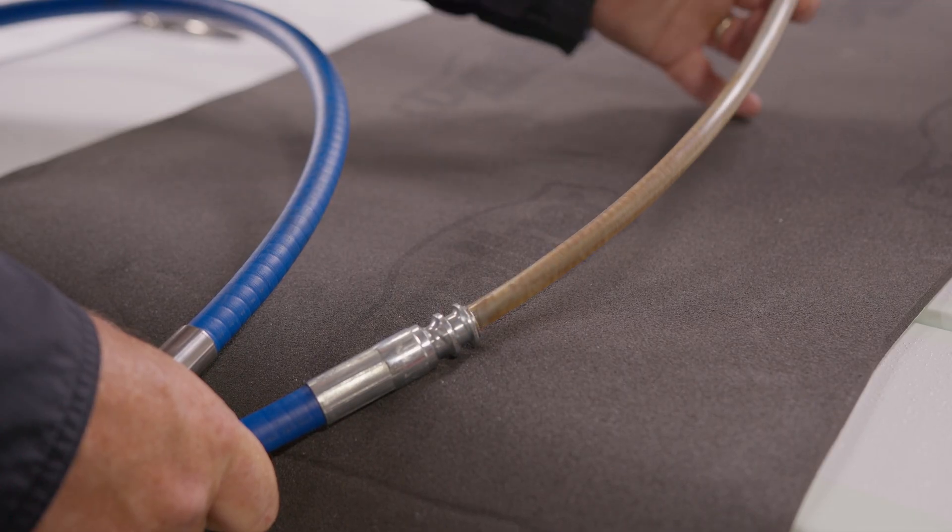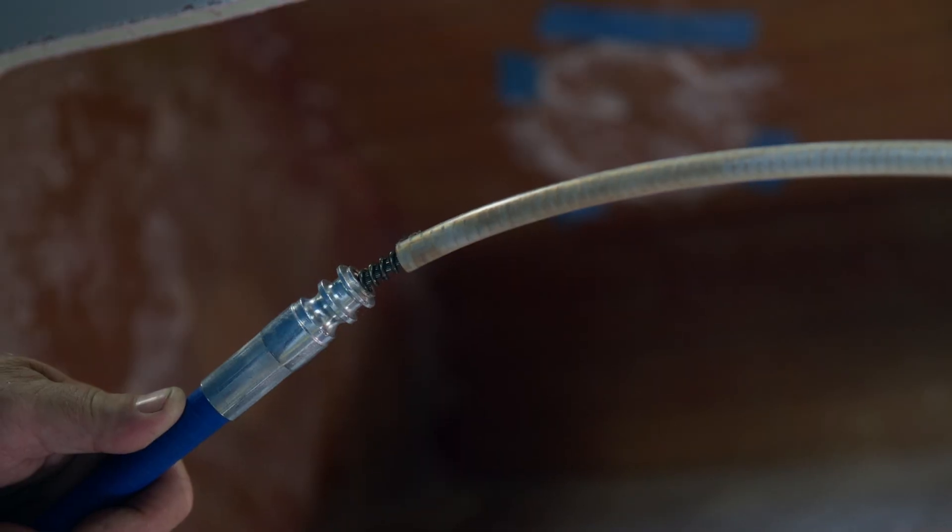While unwrapping the cable, make sure the protective sleeve stays on the exposed part of the cable on the helm side.